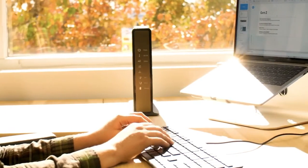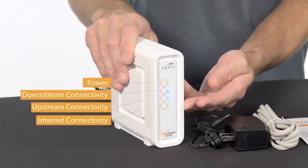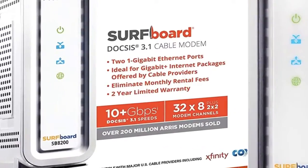Are you wondering what the best cable modems are for this year? If so, stay tuned, because by the end of this short video, you'll know exactly which one to choose.